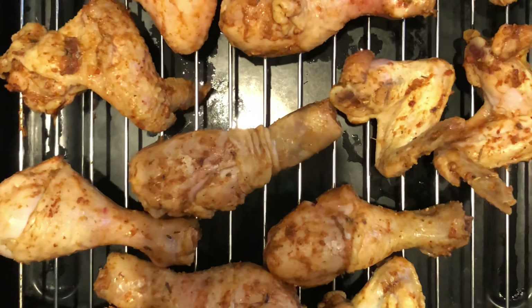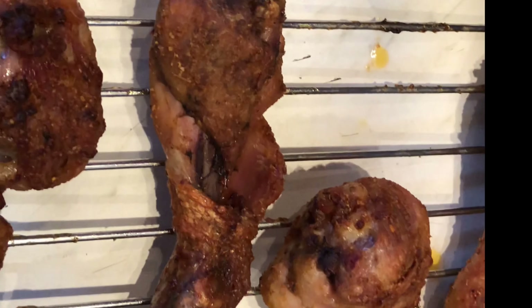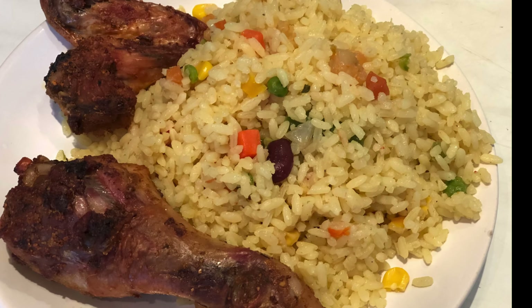I set my oven temperature to between 200 and 220 degrees and left it to oven-dry for 60 to 80 minutes, depending on how dry you want it. It is looking all yummy and dry out of the oven. I served it with fried rice and I'm ready to eat. Thanks for watching — see you next time!